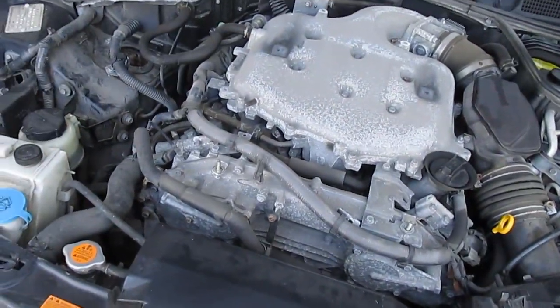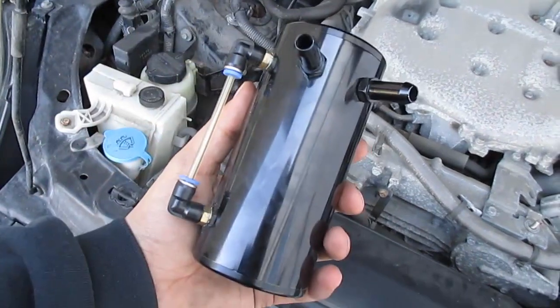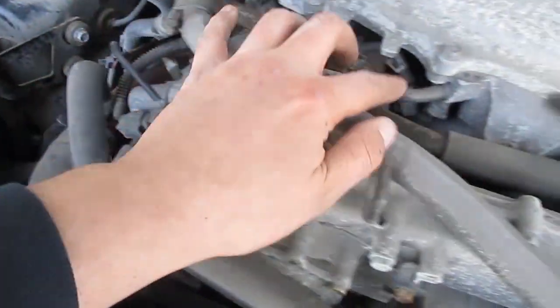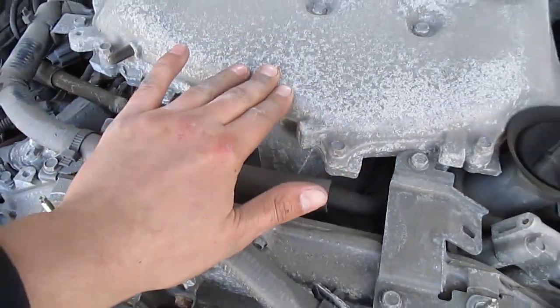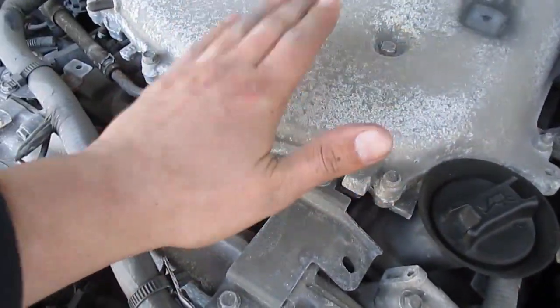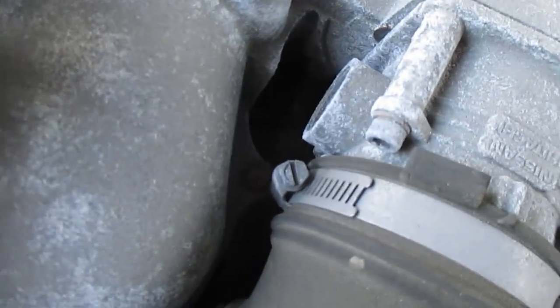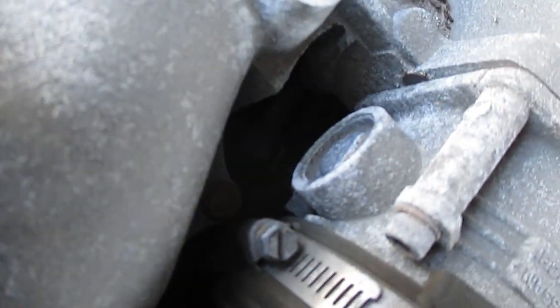A lot of you guys may know that these VQ35s are prone to burn a little bit of oil. Basically what it does is it recirculates the oil up into the intake, which is supposed to burn the oil off, but really all it does is make a big mess. Now there is an inlet here and there's another one — let me zoom in here.